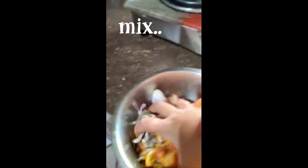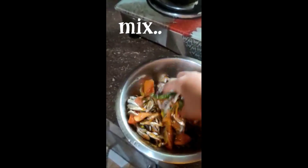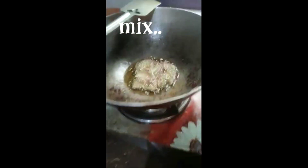So as of this, let's cook for 2% of the rice. Let's do this.